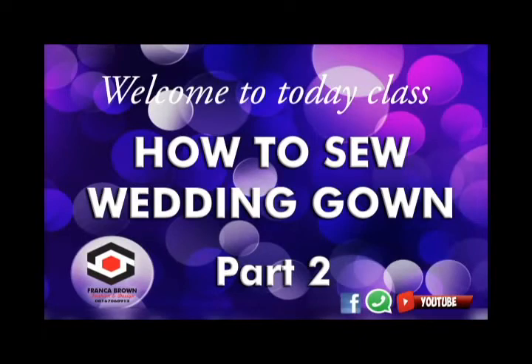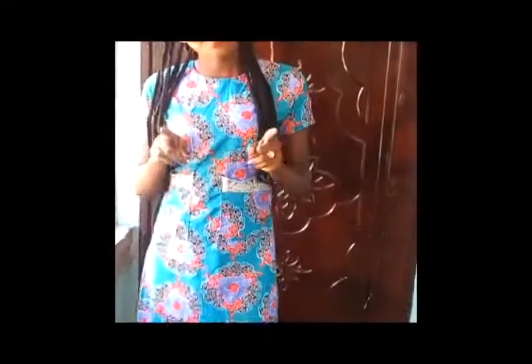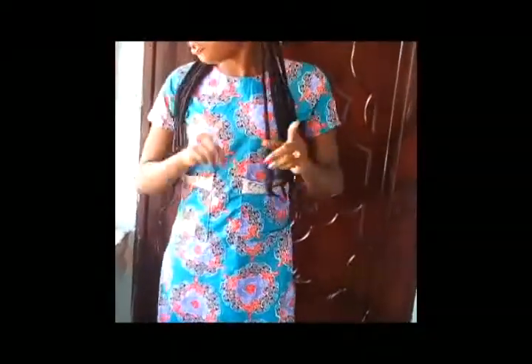Hello everybody, welcome to Franka Barr class. Today we'll be doing how to cut the back of the dress. We did the front but we are not through with the front — we are working on everything together. We have to join all those parts we cut out, those brace parts, and before we put the neck inside, today I'll be showing you how to cut the back neck. I'm not going to have zip allowance because I'm not using a zip — I'm using a lace back.